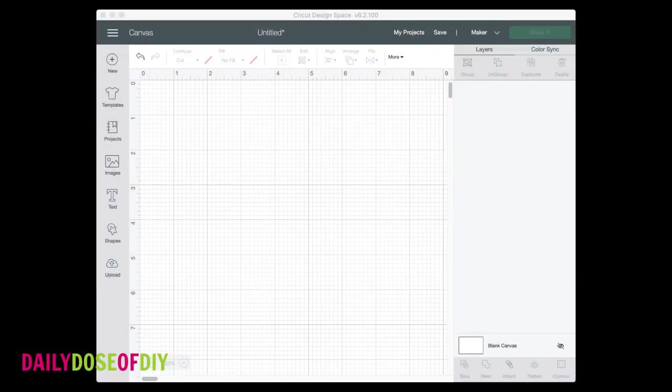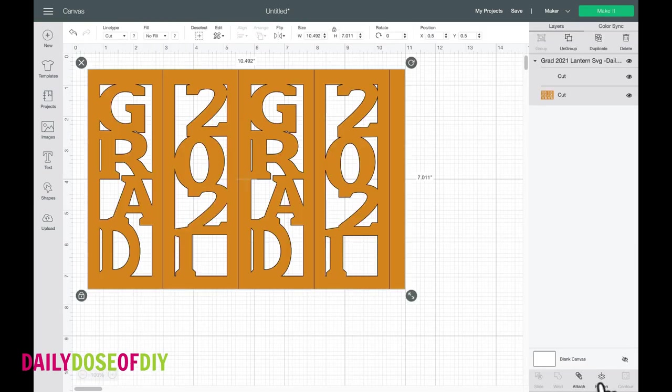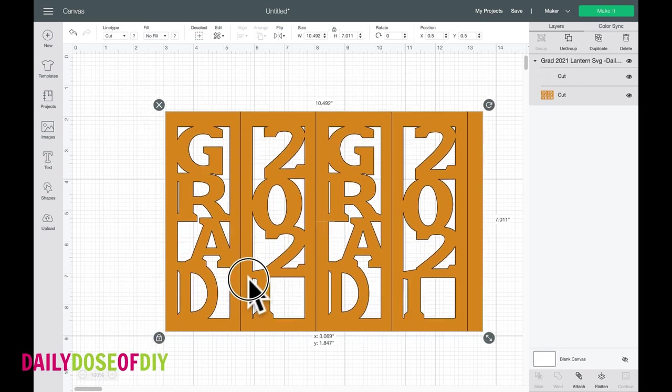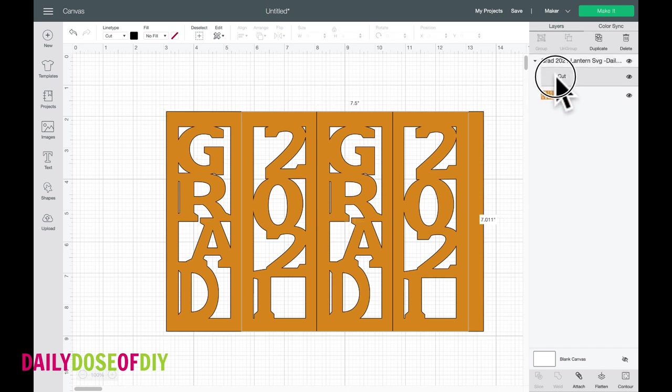Now we are going to go into Cricut. I already have the 2021 design uploaded, so I'm just going to select it and come down to the bottom of my screen and click 'Insert Images.' Everything is pretty much ready to go except for one thing — we do have these score lines on here to make it easier for you to fold. If you look on the layers menu on the right, you'll see the very first layer says 'cut,' and Cricut will cut those lines if you don't change them to score. They can't identify a line when you bring it in — whether it's supposed to be score or cut — so they automatically bring it in as cut.